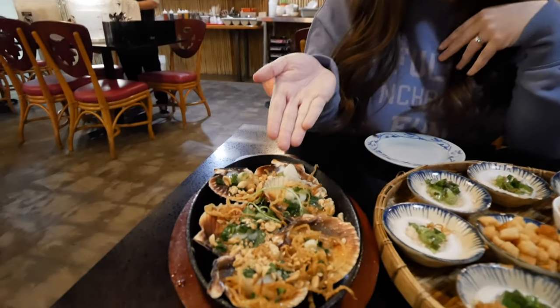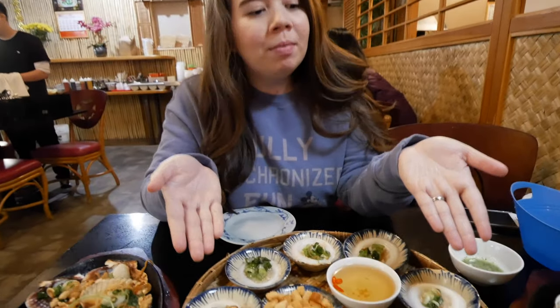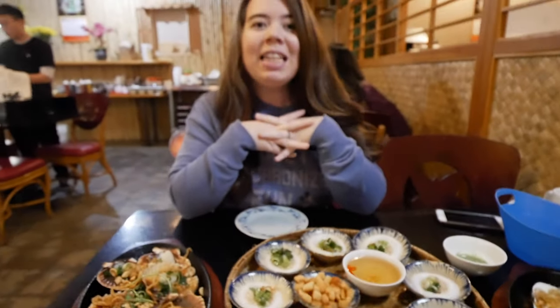Okay, so all the food is here. We got scallops, we got the banh beo, we got razor clams, and we got the coconut snails. I'm gonna take the camera now because we need to show how to eat this.